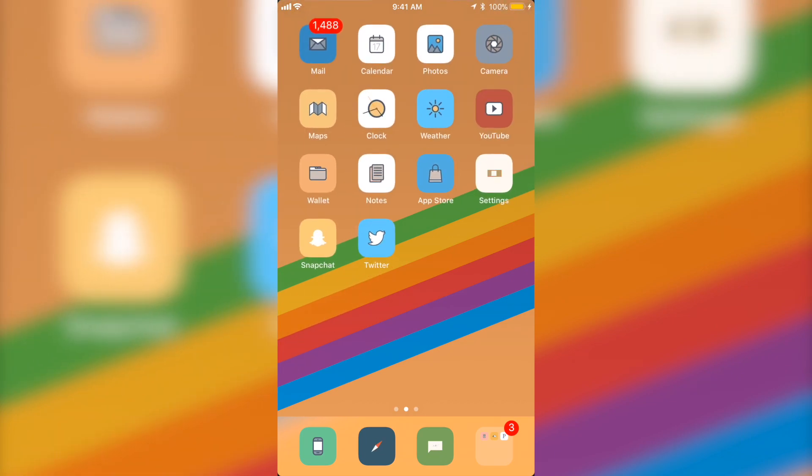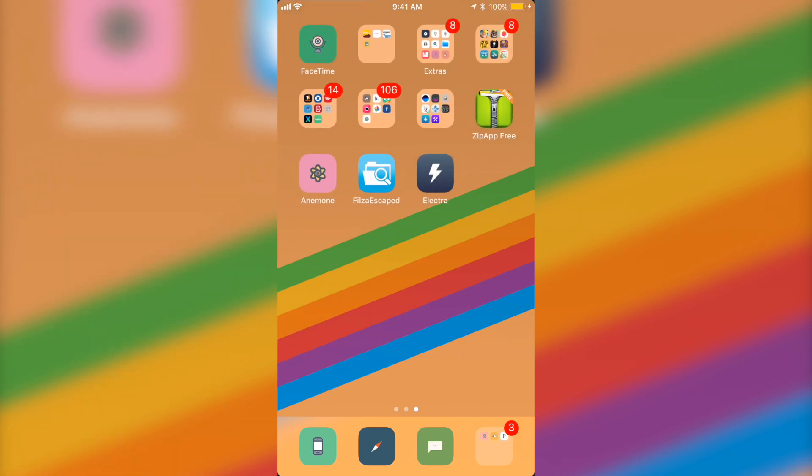I do have a couple more tweaks and different themes on this device. If you guys want to see some of these tweaks, just let me know in the comments below and I'll make a separate video showing you exactly how to get each of them step by step. If you want to see top tweaks and top themes, let me know in the description below, give this video a thumbs up, subscribe, and that's basically it.